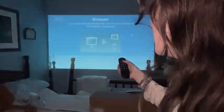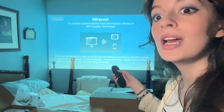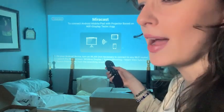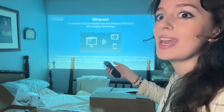You would press this button if you wanted to use Miracast to connect through Android. But you can also use HDMI, so you can use this thing to project your video games, your Xbox, your TV, and whatnot.